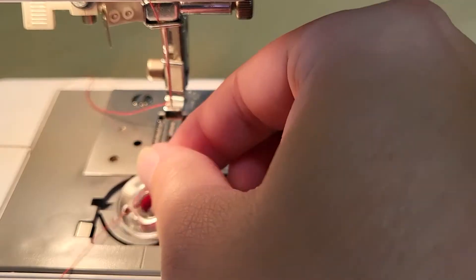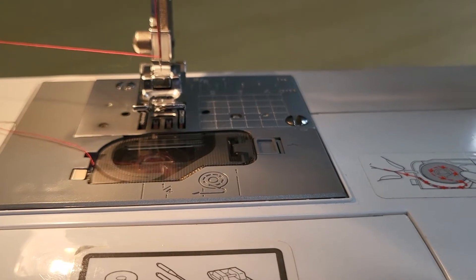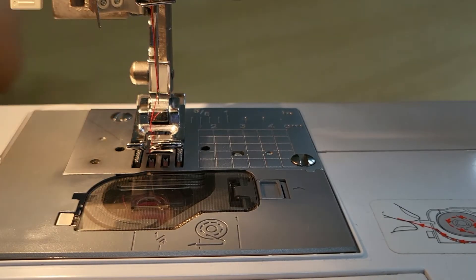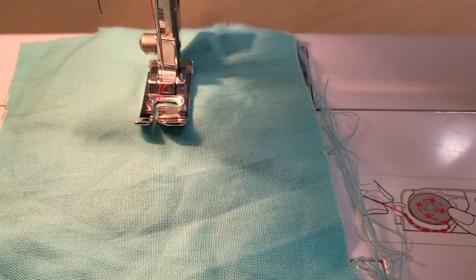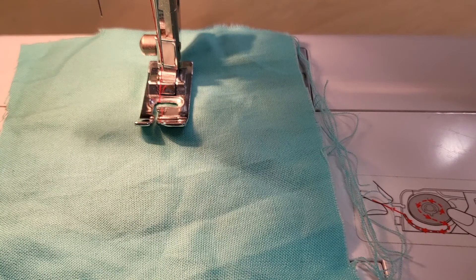I'll do that one more time with the presser foot on so you can see what it looks like when you do it yourselves. Turn the hand wheel, needle goes down and up, pull the tail of the thread, bring up the bobbin thread, and put both threads under the presser foot toward the back of the machine. Now test the machine to make sure you've done everything correctly. Take a scrap piece of fabric, put it under the presser foot, and sew a straight line for a couple of inches to check that the machine is threaded correctly. You need to test your machine every time you re-thread — if you refill your bobbin, change your thread color, or run out of thread, always test before sewing.